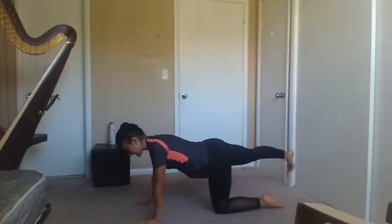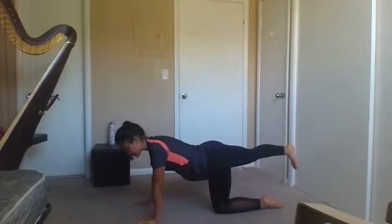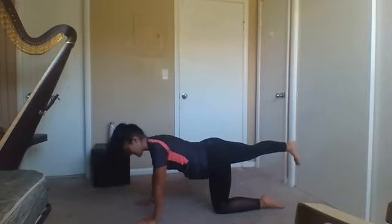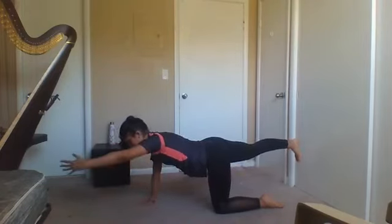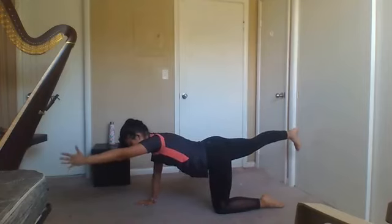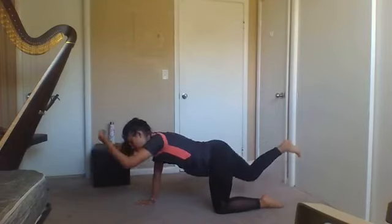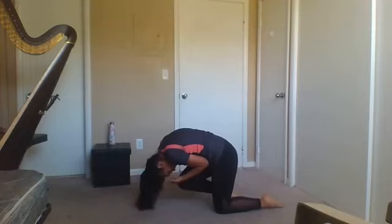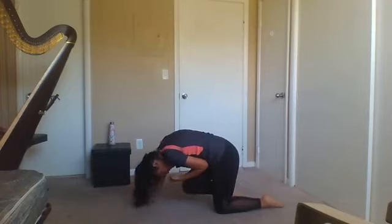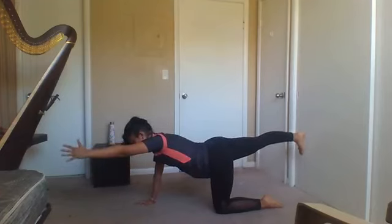From here we're going to inhale and lift that leg. Make sure that hip is squared — your toes are trying to face the floor. We're going to extend our opposite arm if it's available for you. Hold it here for a second, making sure you're pulling your core. Exhale, we're going to bring it in, rounding through that spine, knee to nose. And release. Stretch. Do that one more time.